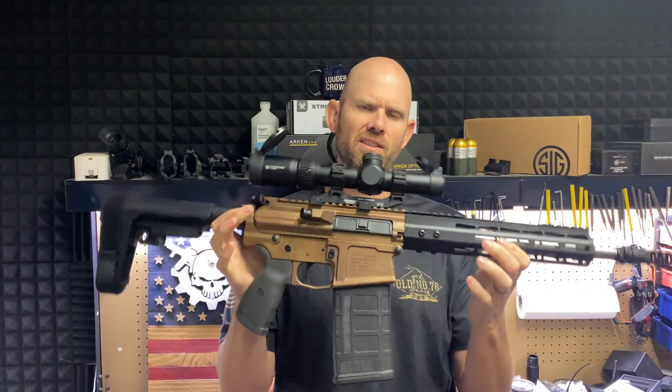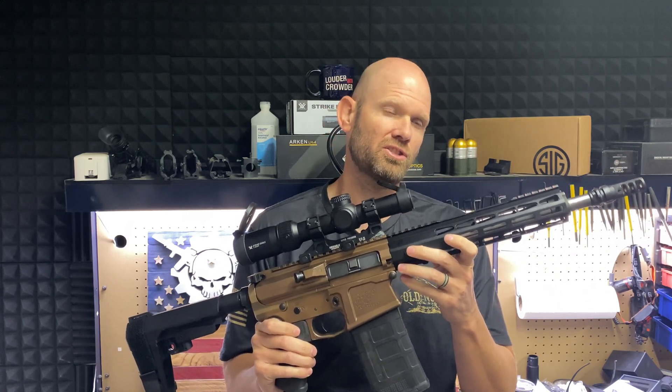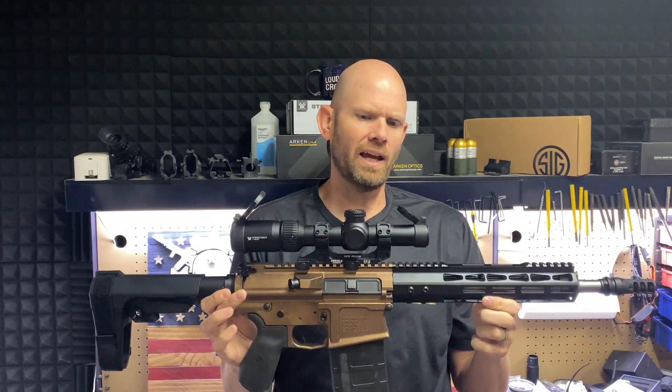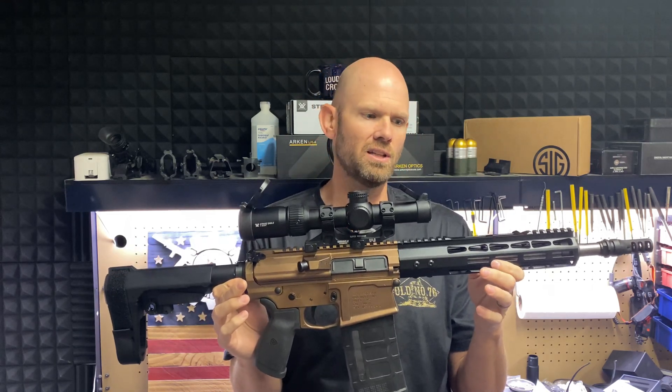In this video, we are going to talk about this pistol that I have here. This is my attempt to create a civilian version of the NGSW program — the Next Generation Squad Weapon — that the military is implementing. They are using the SIG M7, chambered in the 6.8x51 or the 277 Fury. The idea is I wanted a comparable firearm similar to that, but something that's a little bit easier for me as a civilian to actually implement.